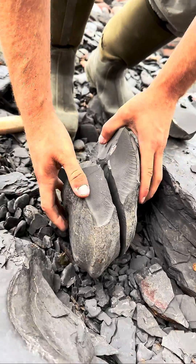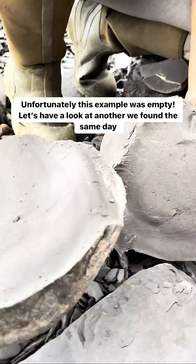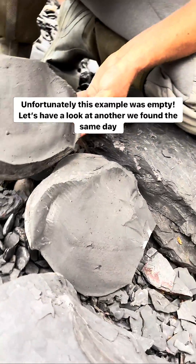There we go, let's have a look. Oh, unfortunately it's completely empty.